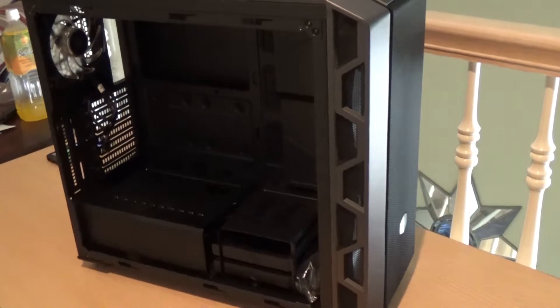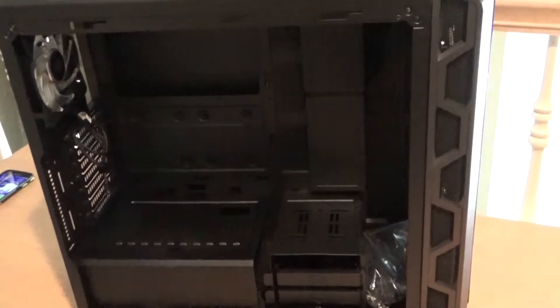It's a simply designed, spacious, and affordable case that I'm very excited to contain my new components in.